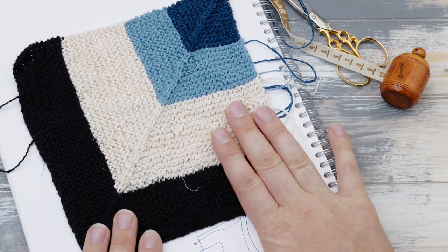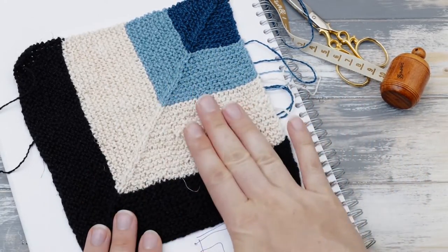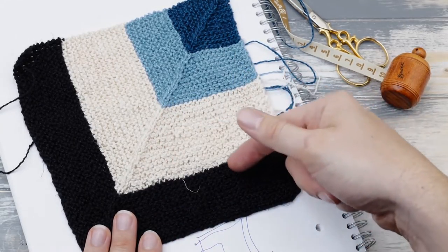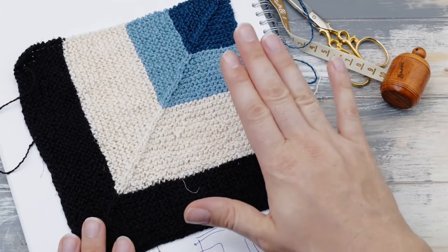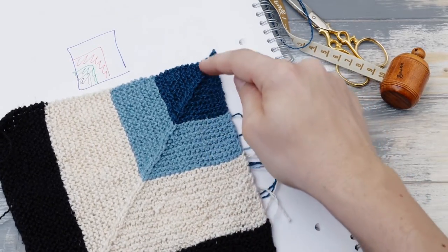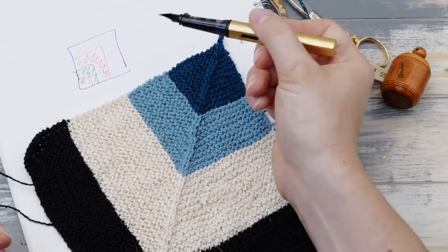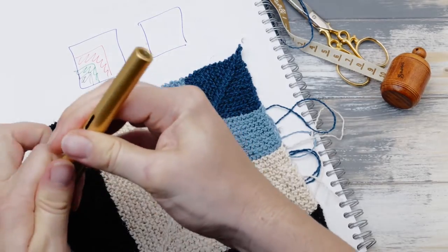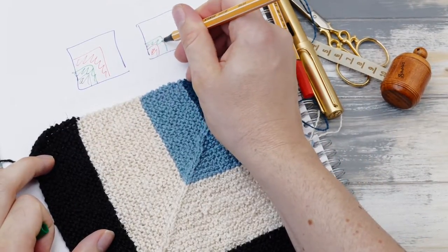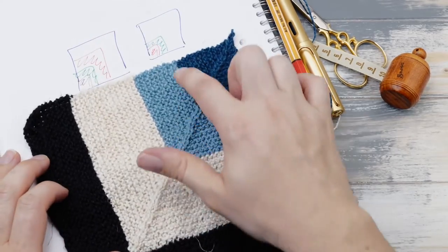There's one more thing you need to do. If you take a look at a finished mitered square, you can see that four colors are involved, and you need to decide when and where you want to change colors. It always needs to be the same for each and every mitered square. In my case, I will knit 18 rows in black, 26 in white, 18 in light blue, and the remaining 24 rows in dark blue. You could do something similar, or toy around with crayons on square paper to plan your color combination and stripe widths.